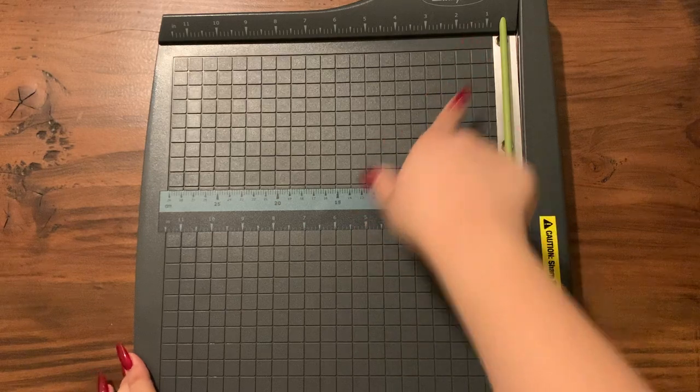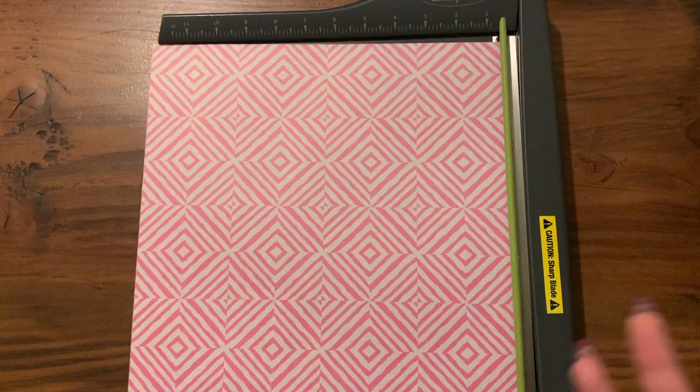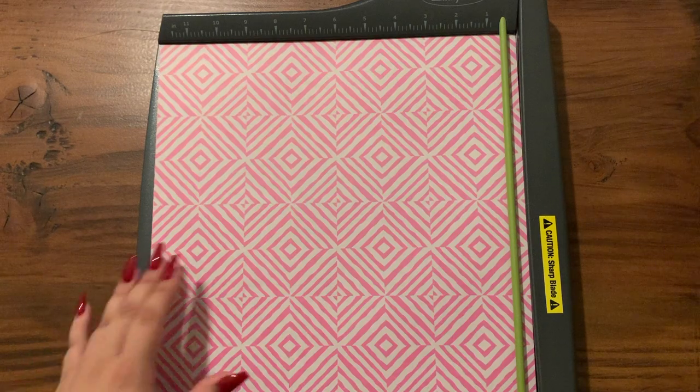I have my Swingline paper cutter here and I'm actually going to go ahead and cut this out of the video — I will show you guys one paper just so you have an idea of what we're doing to this entire stack. We're going to cut this out because one, it's too loud, and two, it's a lot of paper.